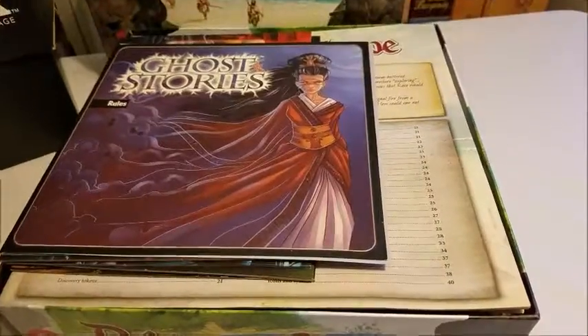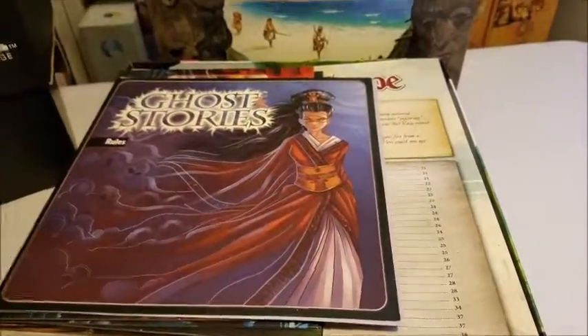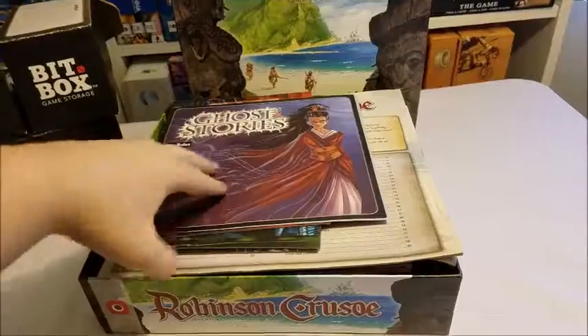Oh, look at that — Ghost Story rules! I wondered where I put those for my last game night. Don't worry about that.